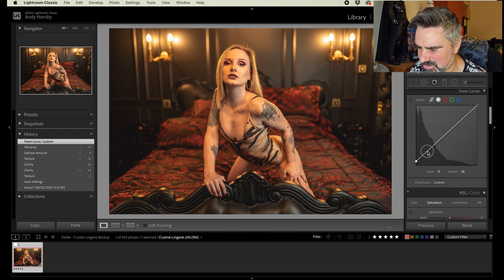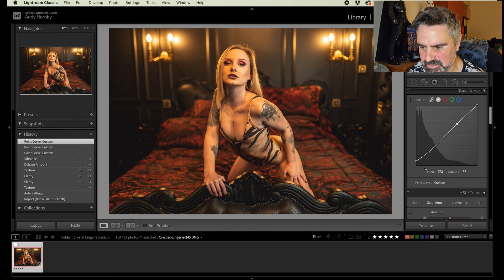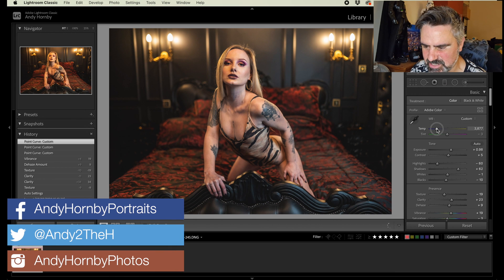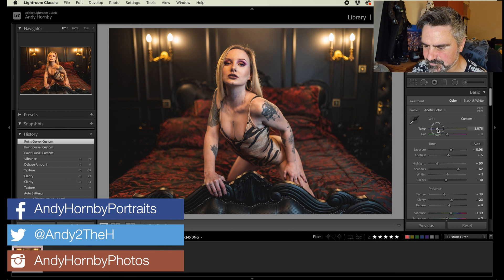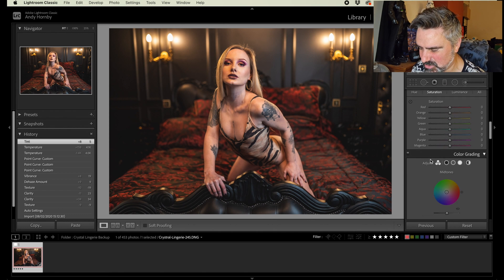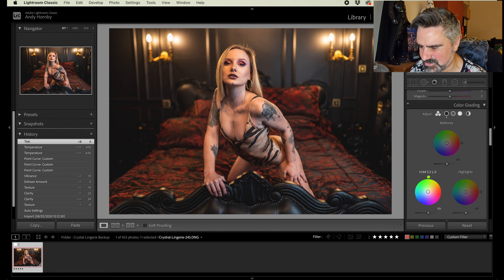My usual edit with the tonal curve — just bring up the blacks and even out the shadows and whites. That's going to bring the overall temperature down slightly. I think it's just a bit too yellow. Although I was using a little bit of flash in this image, there's a lot of yellow in that room — way too much yellow. So going to bring the temperature down a bit.